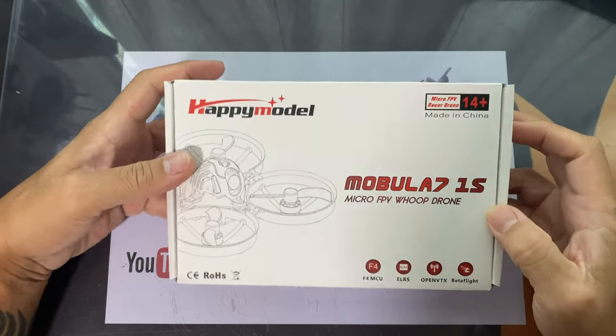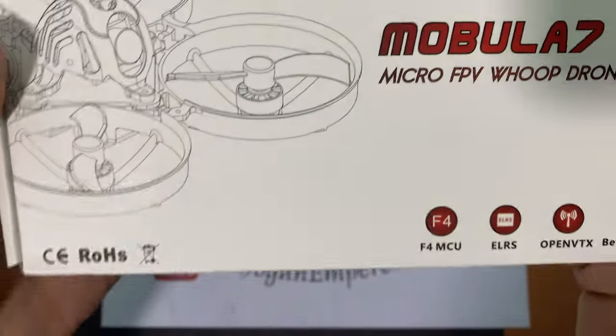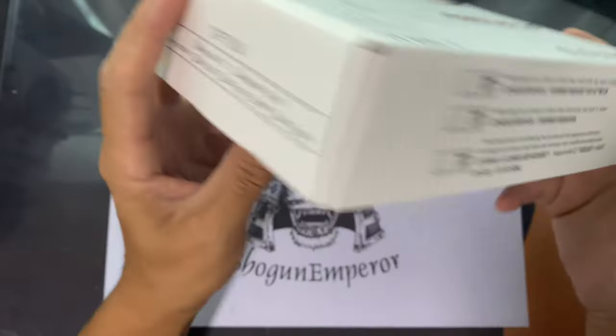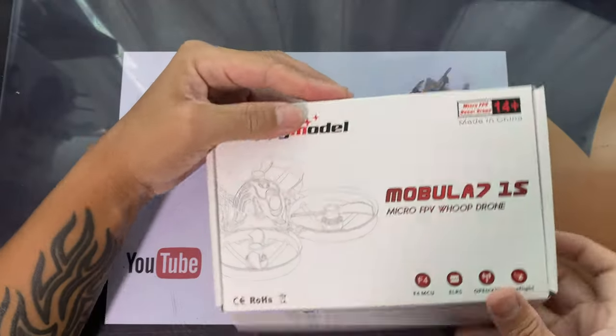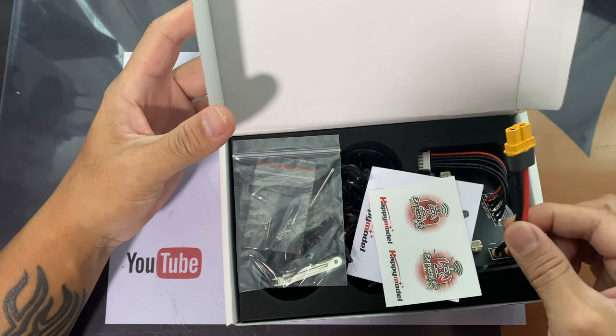Good morning! Today we're going to look at the Mobilus 7 1S Express LRS by Happy Model. This newly printed box looks really fancy and it looks pretty good.